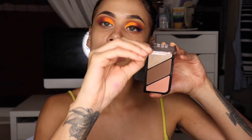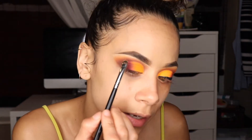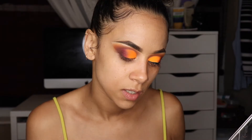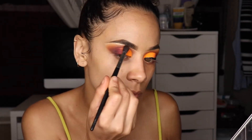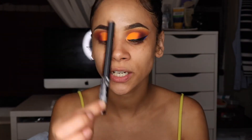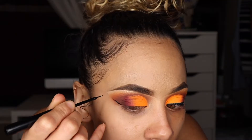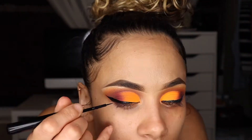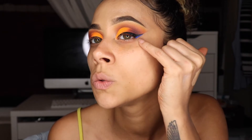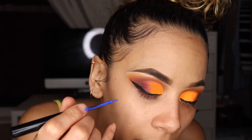With my Rimmel Face Trio I'm taking this highlighter shade — I'll spray it first and then add it to my eye, blending that out with the brush I used for the orange. Now it's time for liner — I'm taking my matte black liquid liner and following the line. To get the blue outline on my wing, I'm taking my NYX Vivid Brights eyeliner in Sapphire and outlining the edge of it.